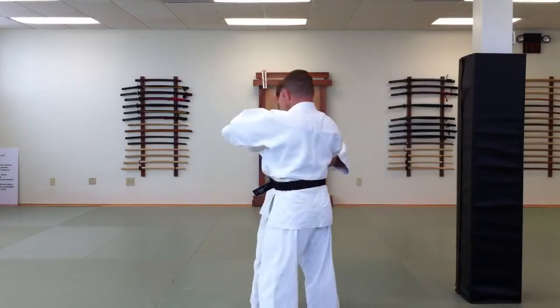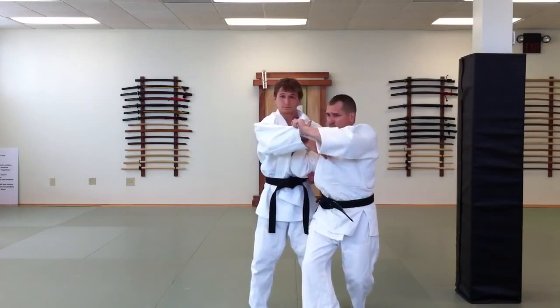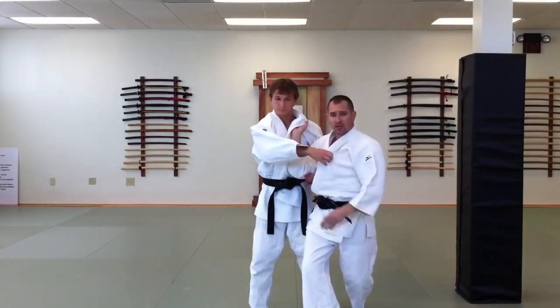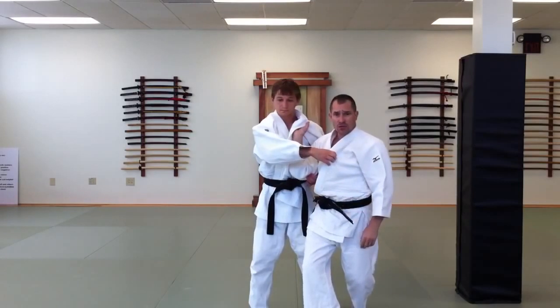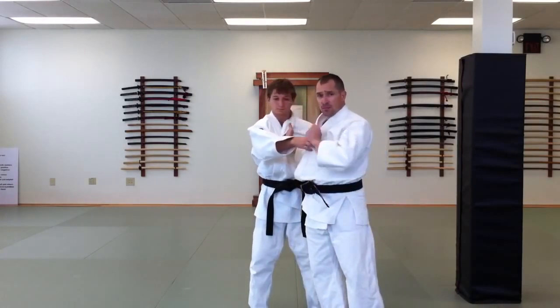Hand position two applies at the second stage when you have a power leg in place. You should push toward the right front corner on a right side technique, which helps to offset the opponent's balance and prepare them for hand position three, which really isn't so much a hand position as it is an angle of completion on these techniques.